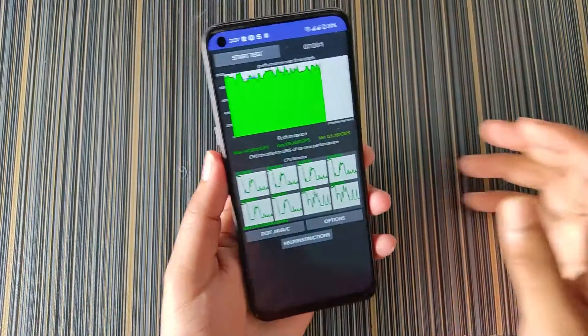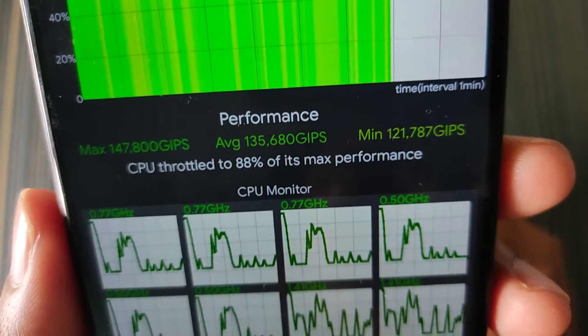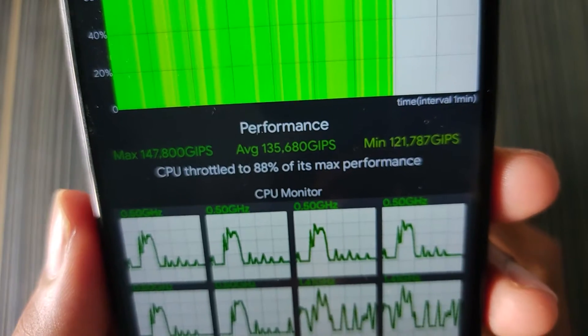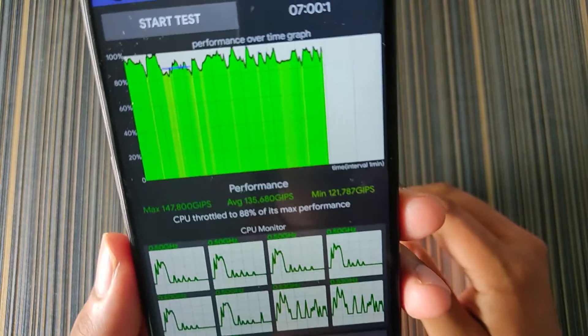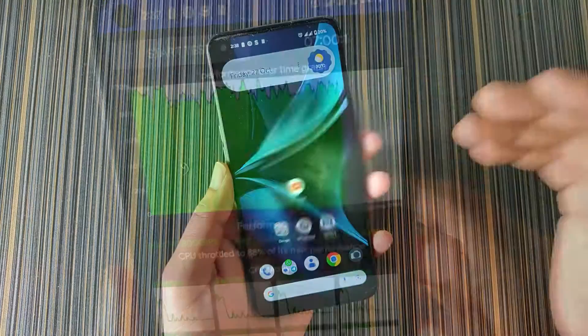For the throttling test, in the thermal throttling test without any performance script or custom kernel, the CPU throttled to 88% of its maximum performance. If we use a performance script we will definitely see some improvements in performance and in the graph.